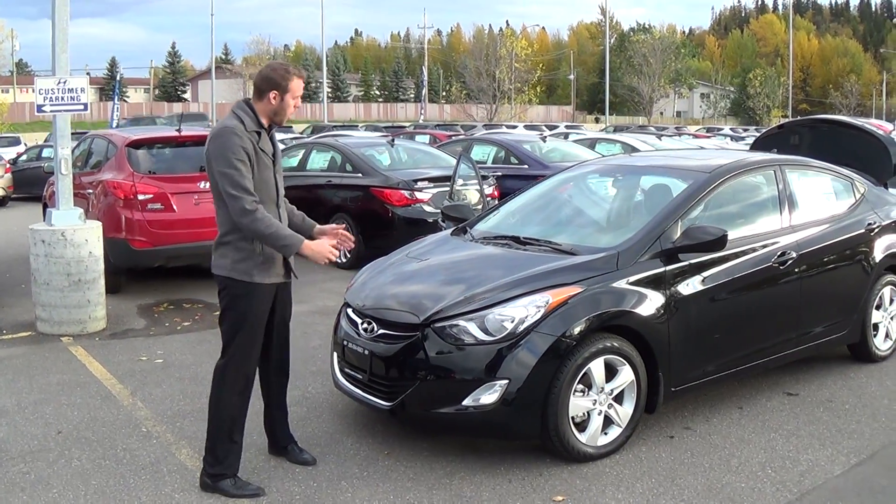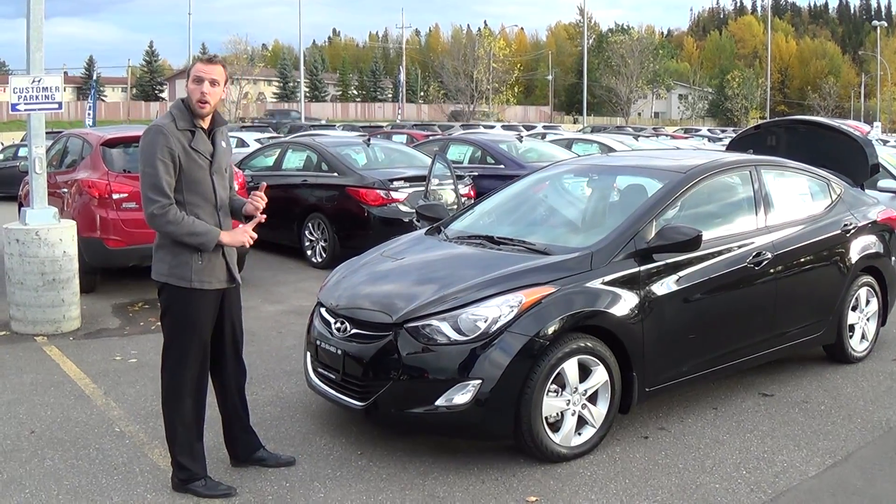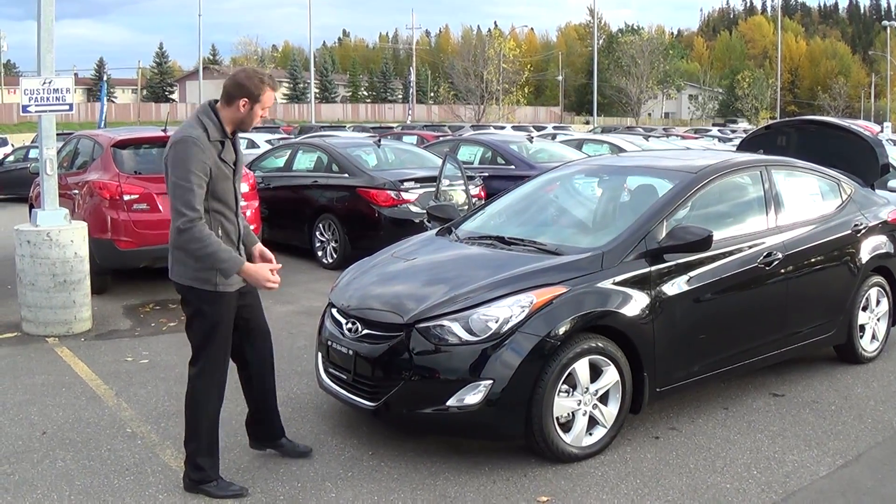Hey guys, Steve here from Northland Hyundai doing a walk around of our 2013 Hyundai Elantra. This was actually Car of the Year, North American Car of the Year, so very well awarded.